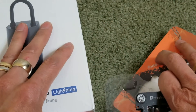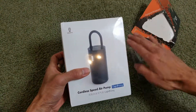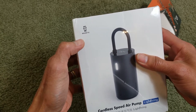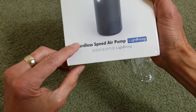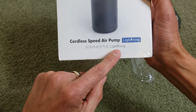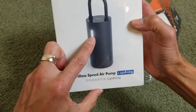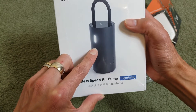Let's move on to the next one — this is the Mojitu 2. By the way, this one is the quarter-speed air pump Lightning. It also comes with three modes: normal mode, emergency, and SOS.